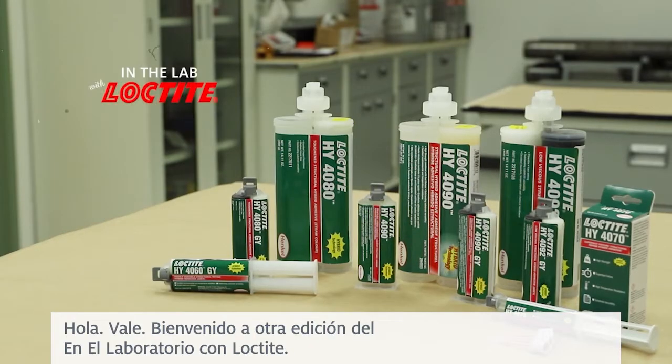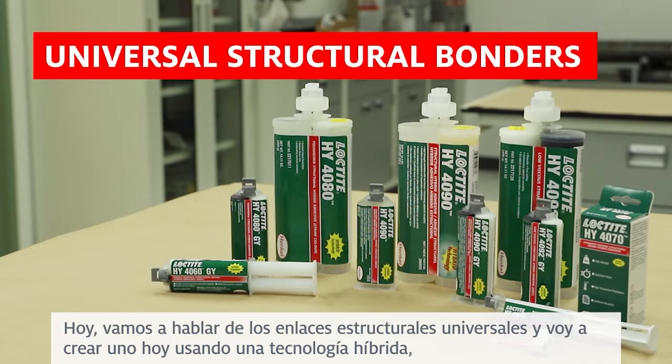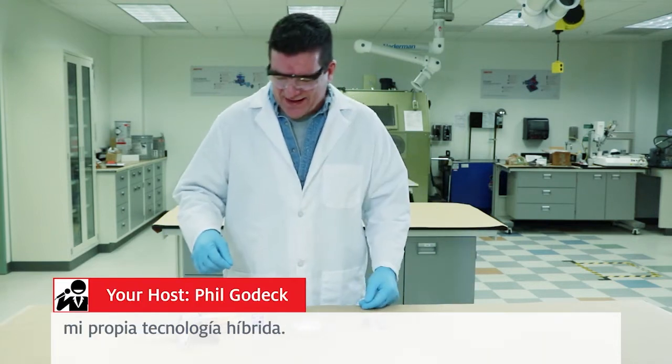Alright, welcome to another edition of In The Lab with Loctite. Today we're going to be talking about universal structural bonders. And I'm going to create one today using a hybrid technology — my own hybrid technology.